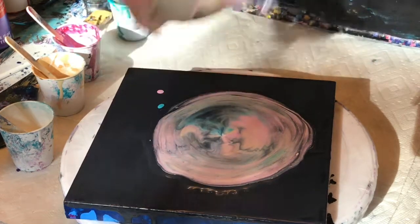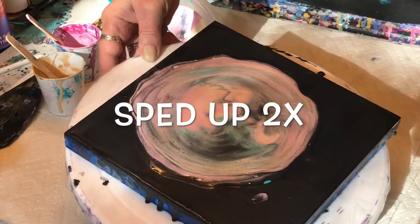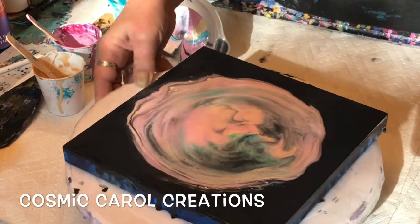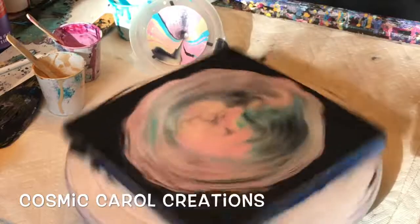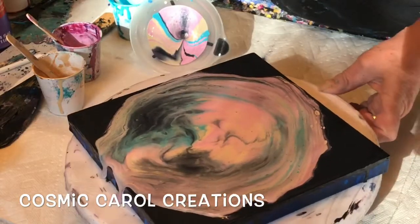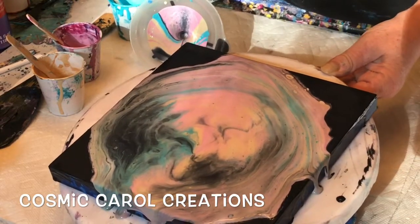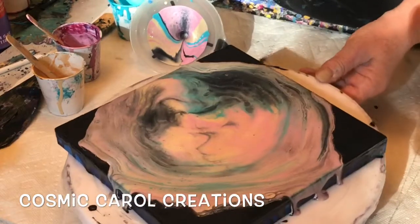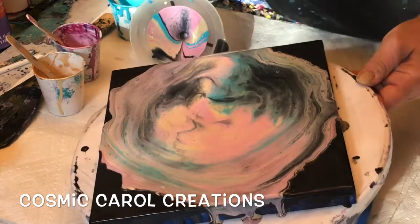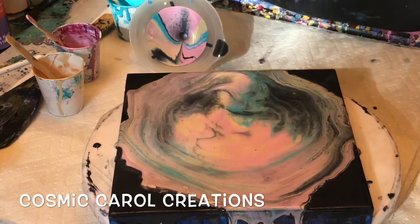I'm going to speed up the rest of this part for the spinning and tilting — just two times. As always, this will be in the description too, but my medium is two parts Elmer's Glue-All and one part water — like a cup of glue, half a cup of water. I shake it up in my jug and let it sit at least overnight; it usually lasts me for multiple pours. I don't use it right away because it gets foamy and bubbly, and you'll end up with air bubbles that make little marks on your painting.